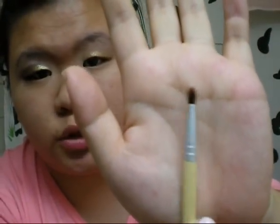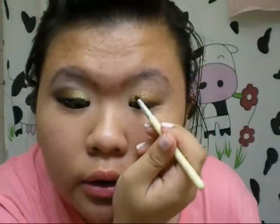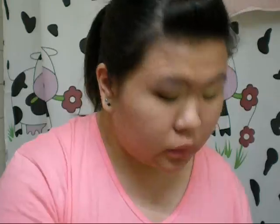Next, you want to take NYX Glitter Mania in gold — you can find this at any drugstore or online. Put a garbage can underneath so any excess glitter will fall into it and not all around where you are putting your makeup on. Use a little crease pencil brush from Equal Tools, dip it in there, and take not that much at first because you don't know how much you'll be applying — just apply little by little, patting it on. Once you have that on your eye, you can take your pinky and just pat any excess off.